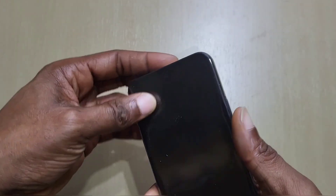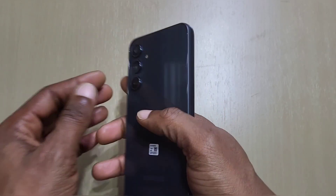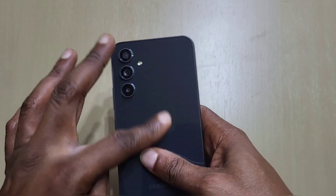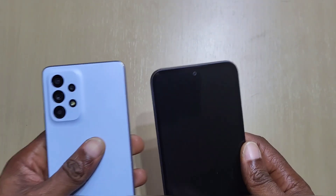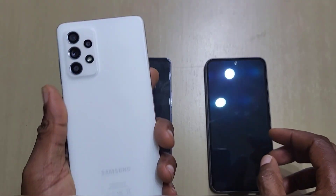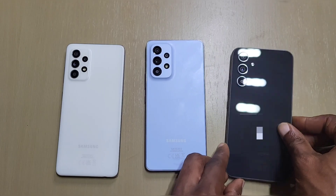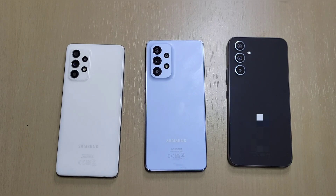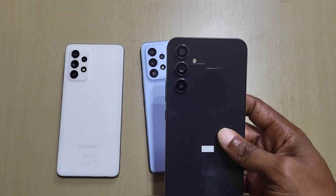Alright, this is the phone — the A54 in awesome graphite. It's got a glass back. Let's do a quick comparison with the previous models. We've got the A53 and the A52s here. You can see the A54's back is glass compared to the plastic back on the others. This one looks more like the A53, but this looks more like the S23.